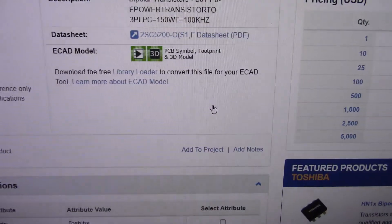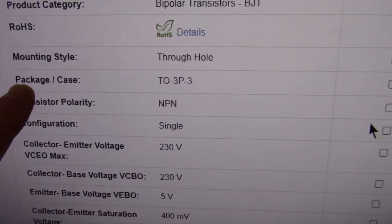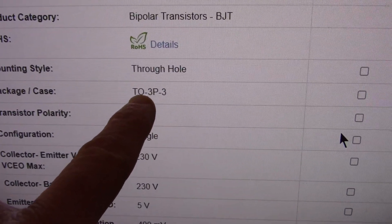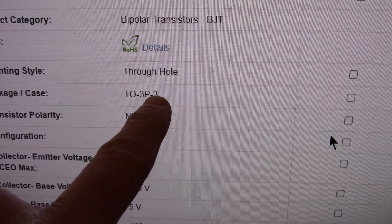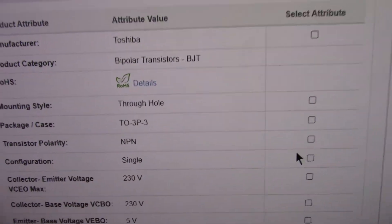So, did I just go by the picture? No. The package/case is the TO3P-3, and the 3 on the end there is the number of pins, I believe.